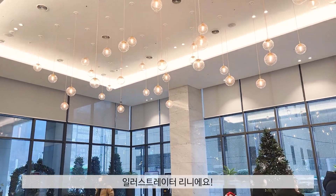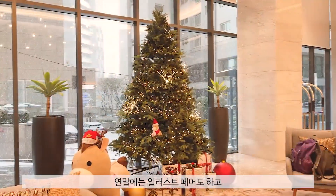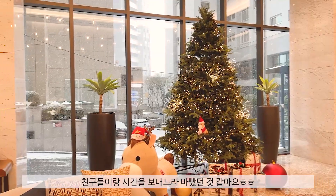Happy New Year! Illustrator Rini is here. I'm going to do illustration with my friends.